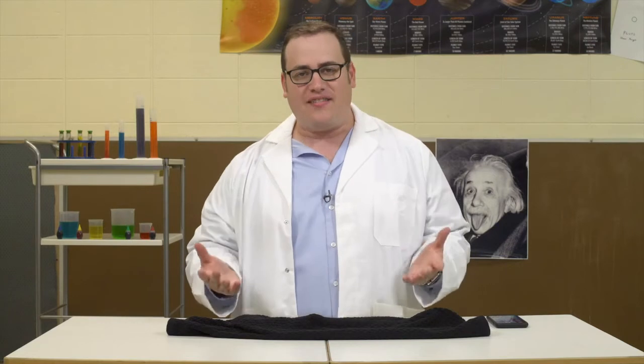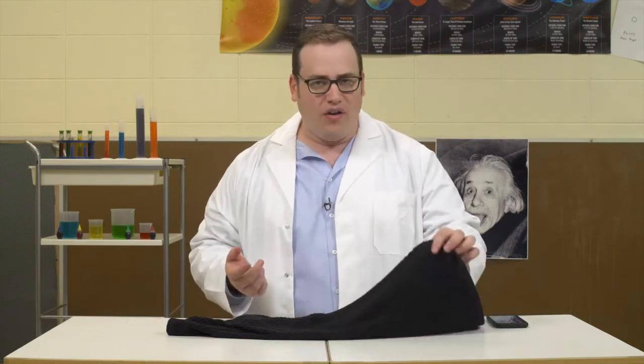Today, we're going to learn how to vulcanize glass. To do this, you'll need a towel, Daddy's iPhone, and a hammer.